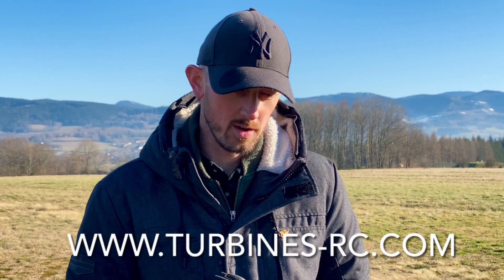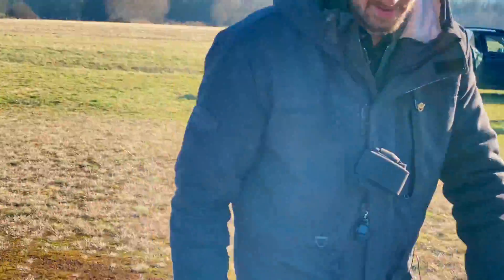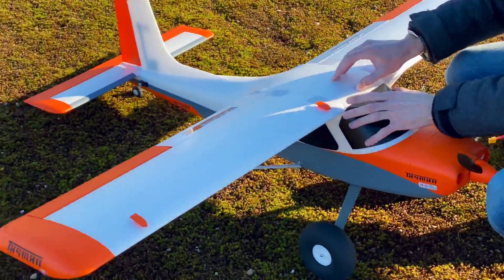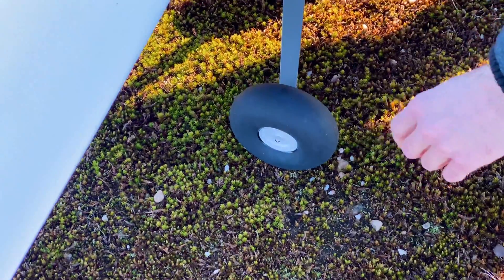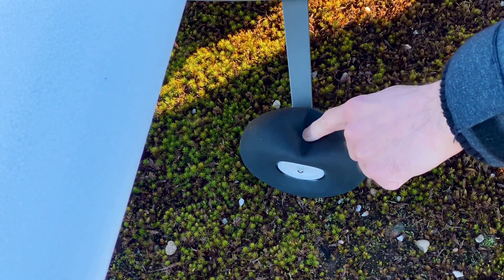Hi guys, salut tout le monde! Today we will do the maiden flight of the X-Fly Tasman 1.5 meters. This is a short takeoff and landing plane from TurbineRC.com. So today we are going to do the first flight of the Tasman from X-Fly. You can see the beautiful thing — it is 1.5 meters. It's a short takeoff and landing trainer, and it has some inflatable wheels.